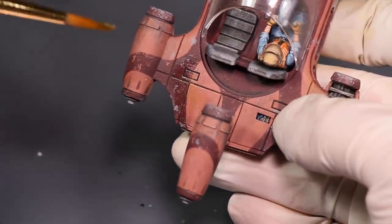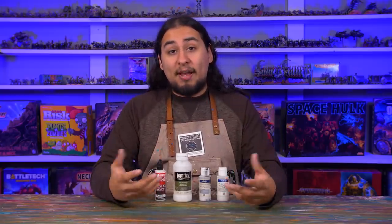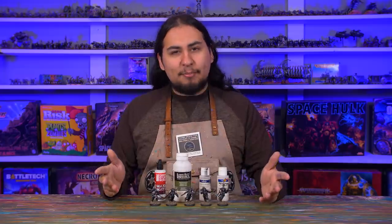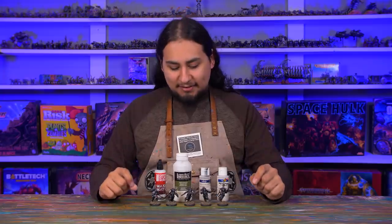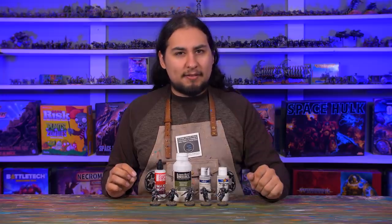Varnish is important — it protects my miniatures from my greasy Cheeto hands, but more importantly, I paint with a lot of different brands and types of paint that all have different finishes, and a varnish is really good at the end to bring it all together and make it uniform. So I have these five Black Templar Space Marines that I recently finished — they'll be the perfect subject for a test. I'm going to leave one unvarnished as a control and try out four varnishes to see which one I like best.